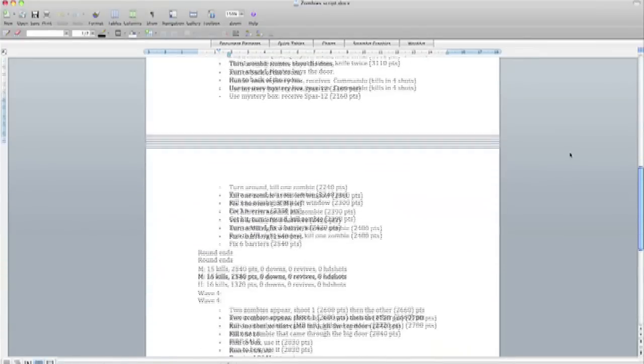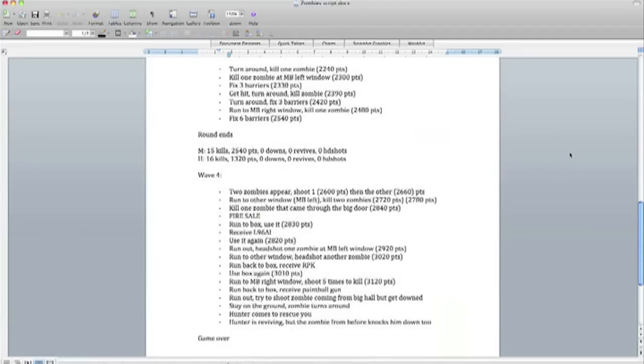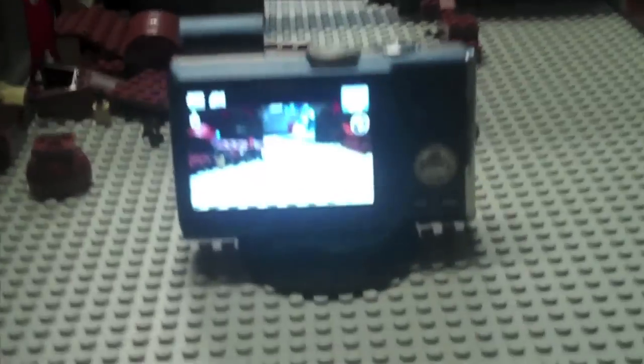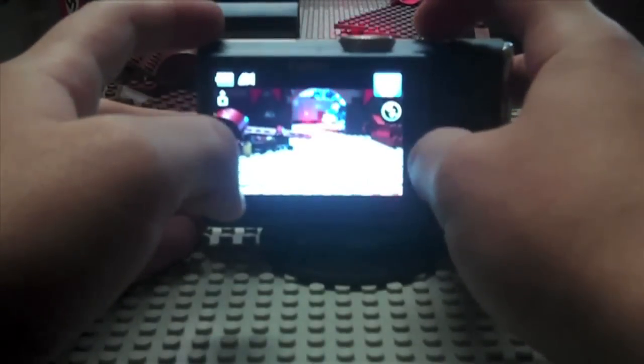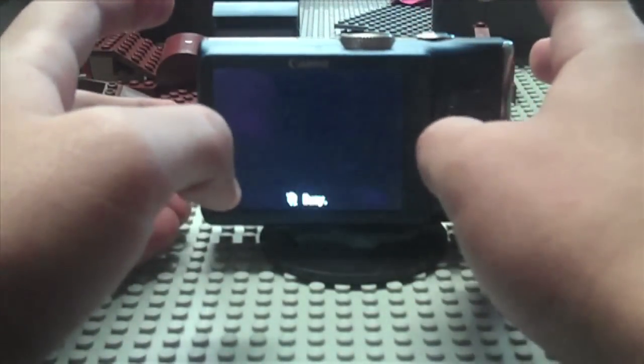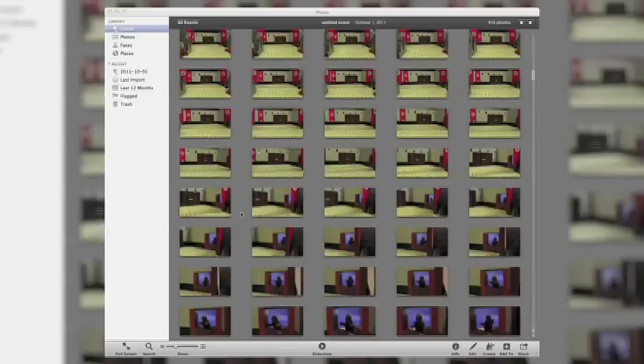Immediately, Brick Arms sent me a free LEGO paintball gun with my order, which was put to good use. To film it, I attached my camera to a LEGO plate so I could move it around the sets, which had to be built to fit its awkward size, but worked well enough. I did it all in one sitting, which was roughly 920 photos.